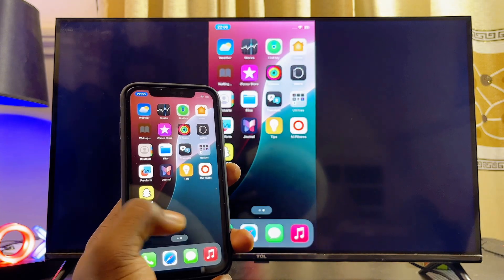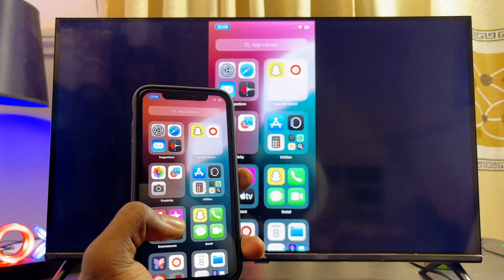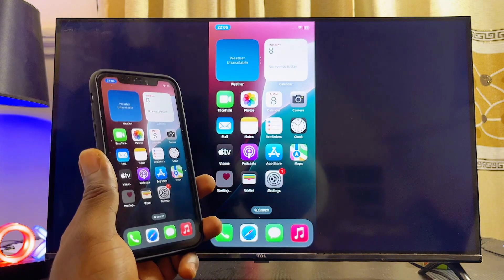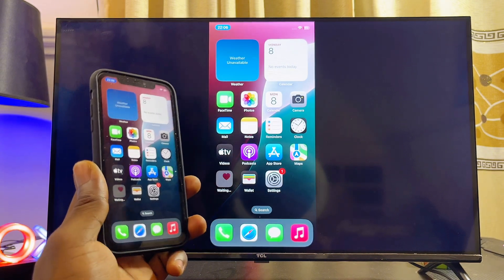Automatically, your iPhone will be mirrored to your TCL Google TV. As you can see, this works pretty well. You can go ahead and start watching movies or playing games on your iPhone and they will be displayed on your TCL Google TV. If you find this video useful, please smash that like button and subscribe to this YouTube channel for more interesting tech tips.